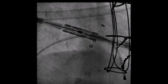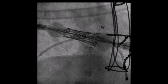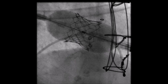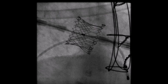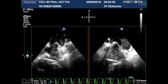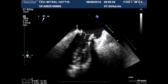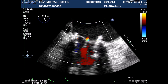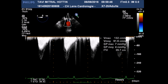The valve was deployed under ventricular rapid pacing with the balloon gently inflated under fluoroscopic and transesophageal echographic guidance. At the end of the procedure, echography showed a well-deployed Sapien-3 valve with a central trivial regurgitation, good coaptation, and a mean gradient of 4 mmHg.